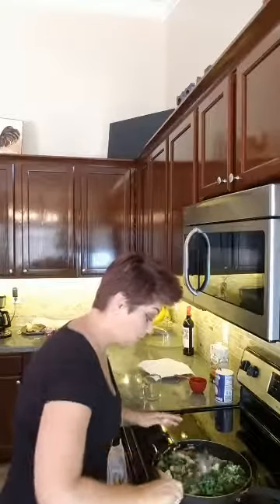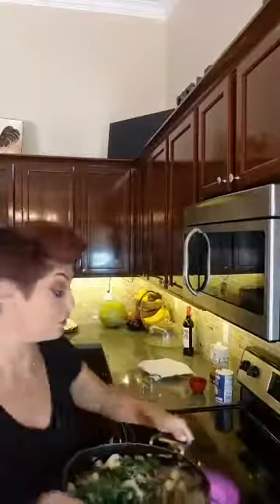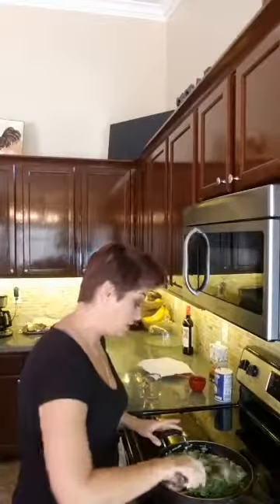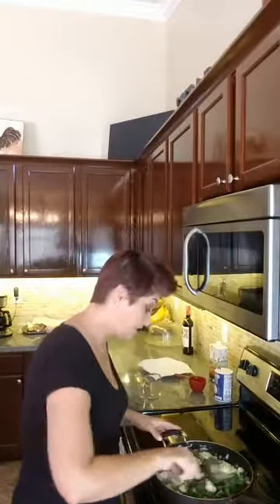Now I'm going to show you how beautiful that looks. And that's it — I'm going to cover it and let it simmer away for 10 to 12 minutes until the gnocchi gets tender. Then I'll put it in bowls and serve it with a little bit of Parmesan on top.